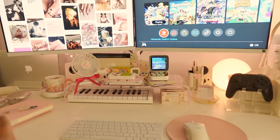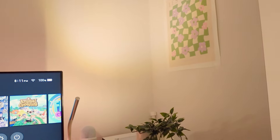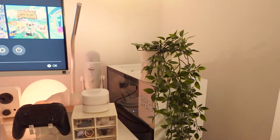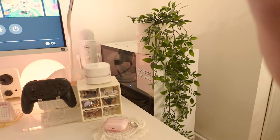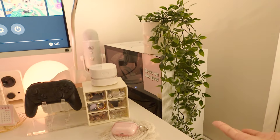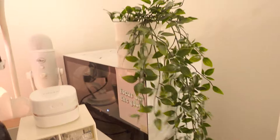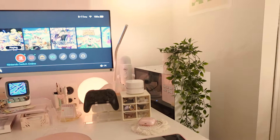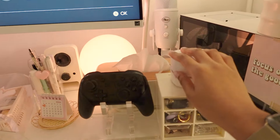I'm just going to go through my whole setup, right to left. I barely have anything going on with my walls — I definitely want to decorate this wall a little bit more, and I consider this part of my desk because the whole vibe has to be there. Over here I have my computer and this cute little fake plant that I got from IKEA — I thought it was kind of cute and it just creates a little bit of atmosphere.